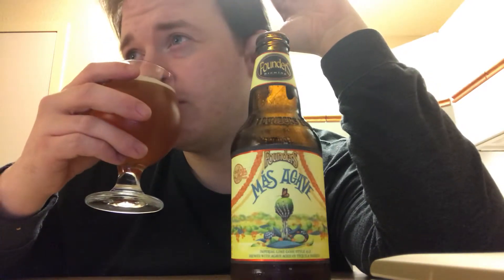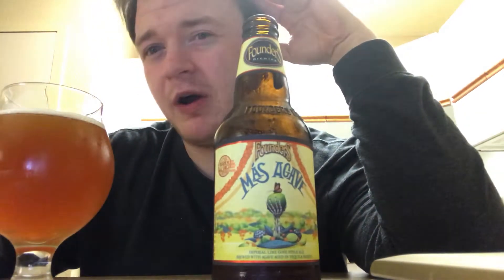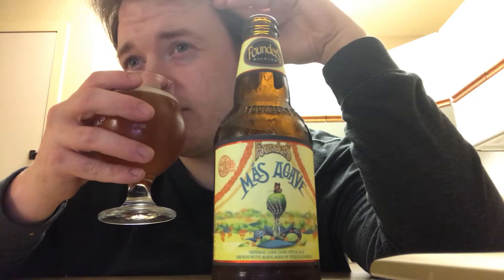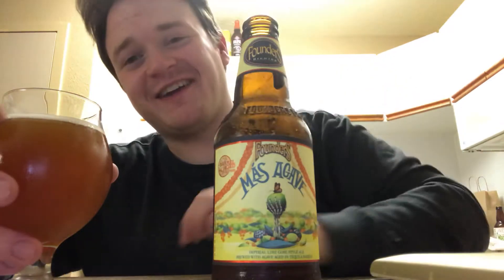You can smell the ethanol just a little bit — it's not too forward. Some of Founders' barrel-aged series beers tend to be extremely alcohol-present, but since this is only 10% alcohol, maybe it won't be so astringent, at least in the aroma. It's actually exactly as mentioned on the bottle: agave, lime, tequila, a little bit of oak, and I do smell salt. The salinity with the citrus-forward kick really just cleans out your nostrils. I'm going to go ahead and give this a taste. Cheers.